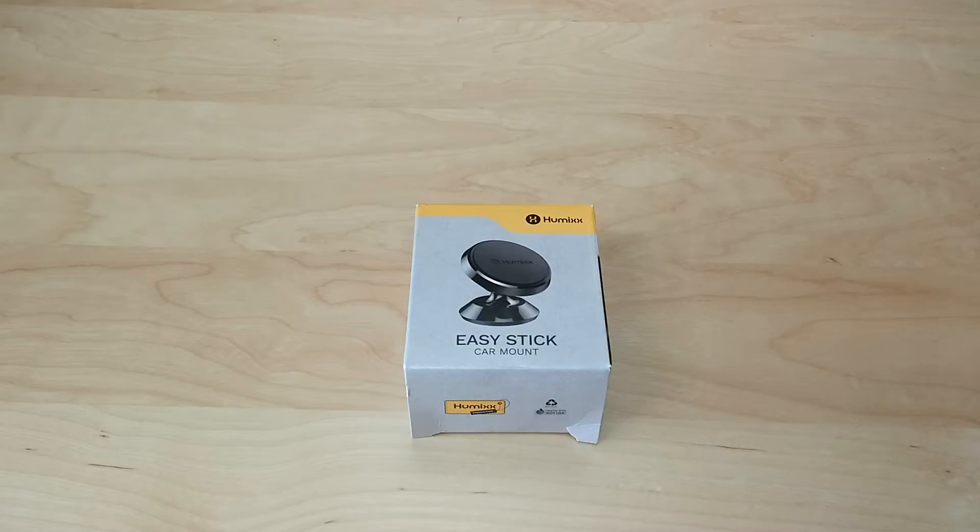What's up guys? Tony here with Hitek Check. Today we're going to be checking out the Easy Stick car mount made by Humix. First off, I'd like to thank Humix for sending me out this product so I could do this review and demo for you guys today.